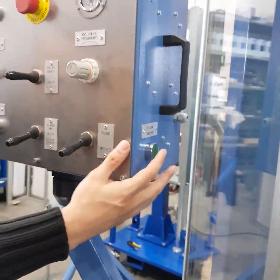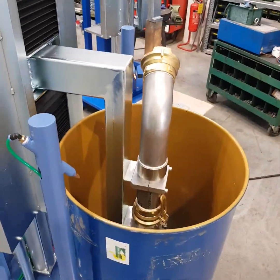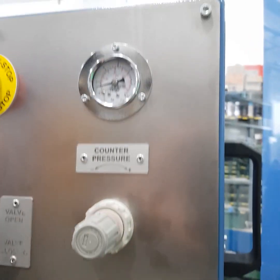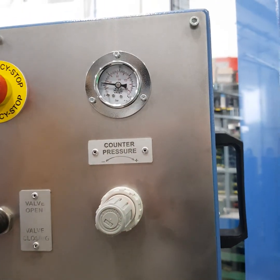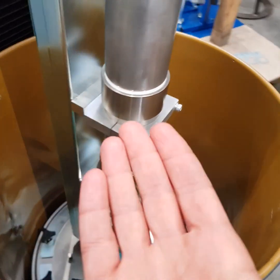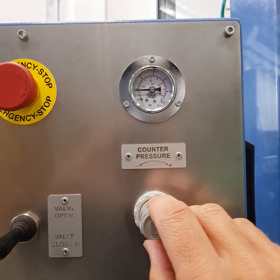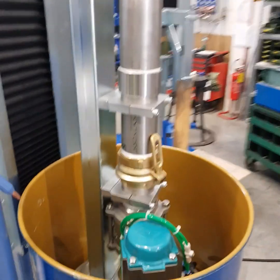When you raise the lever it works, and you can set the counter pressure using this air regulator. This means that if the product is not viscous enough to float and raise the filling plate on its own, you can help raise the filling plate using the counter pressure. If you increase the pressure, the filling plate is able to rise even with no product, as in this case.